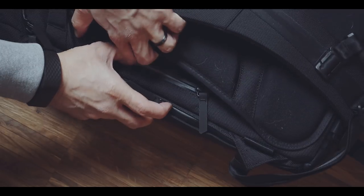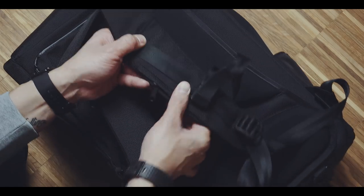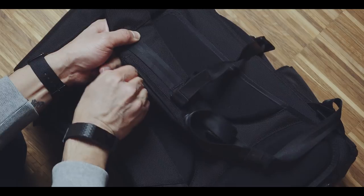Continuing with quick access compartments, there are two hidden ones — one in the back panel and one in the shoulder strap.